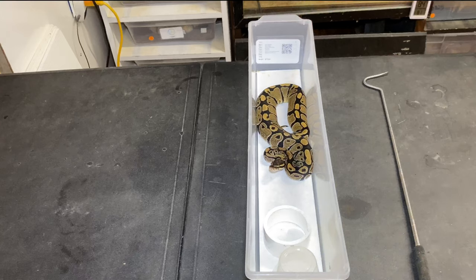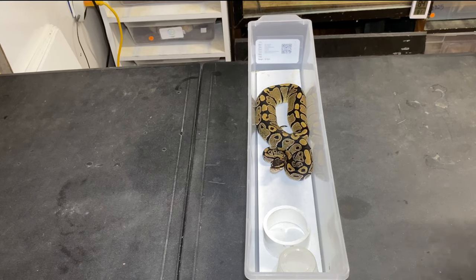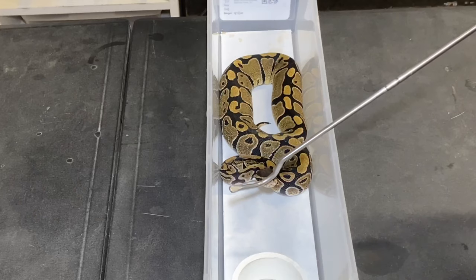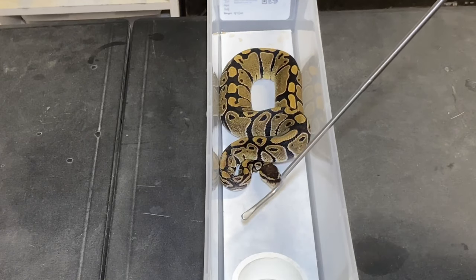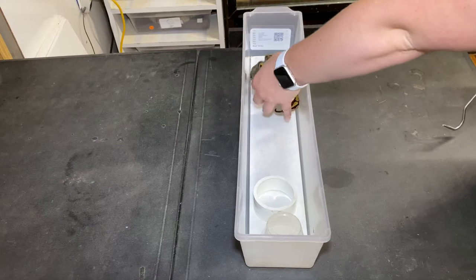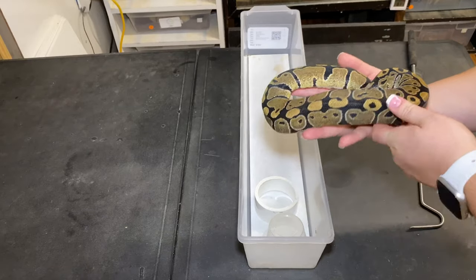Now I'm going to show you this with a bigger one — we're going to pretend this is a big female, maybe she's sitting on eggs or just hungry. See, she's tracking me. What we're going to do is take our hook and just tap her right on the nose — just bop her right on the nose and see how she kind of backed off. We're just going to bop her again until she starts to ball up a little bit, gets on the defense — and there you go, you can pick her up. It's the same concept with the big ones as with the small ones.